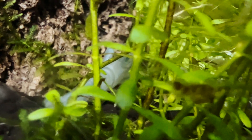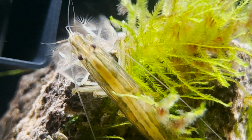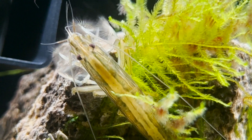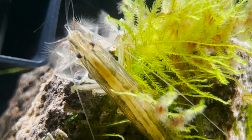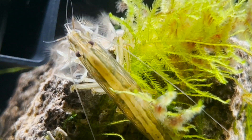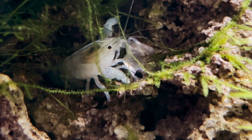Vampire shrimp are part of the same family tree containing bamboo shrimp. I've talked about this before, but it's worth mentioning again because they don't look related at first glance. To answer our first question about what vampire shrimp eat, we can observe them, but we can also look to their cousins, as they share a lot of physical similarities even if they do look quite a bit different.